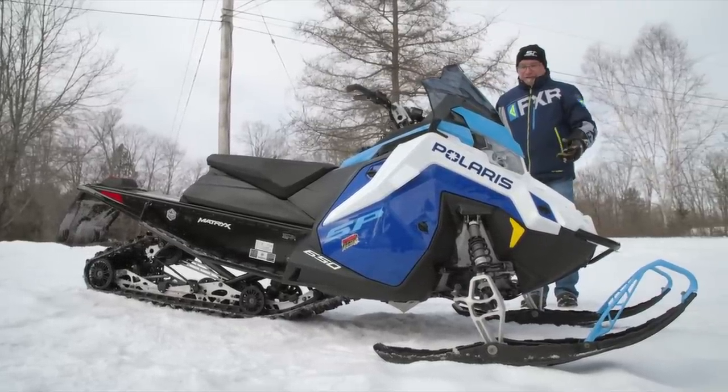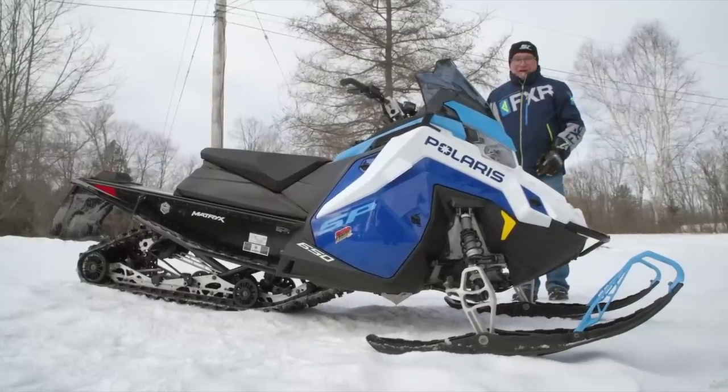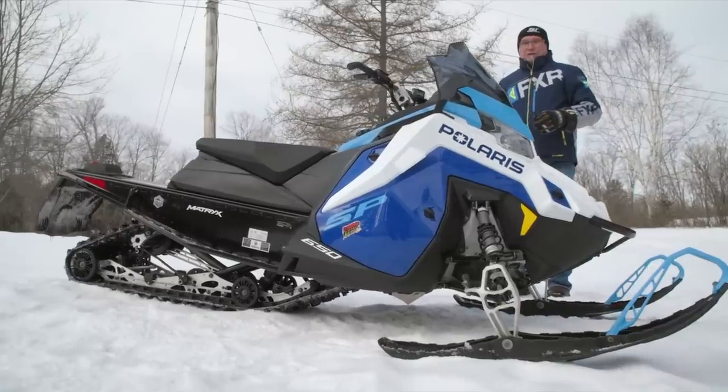All the adjustability you've got up front is preload on the IFS shocks, and that's it. I wouldn't mess around with that too much — I'd focus my attention on the rear skid if I was going to do some tuning.